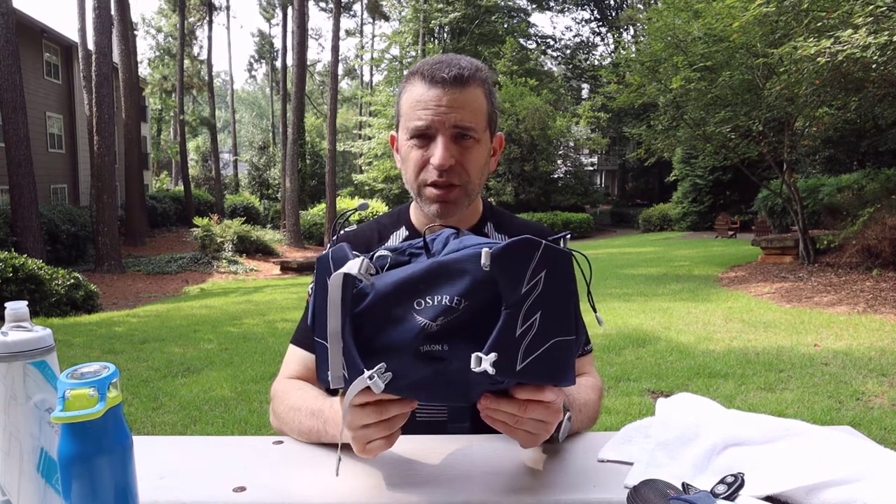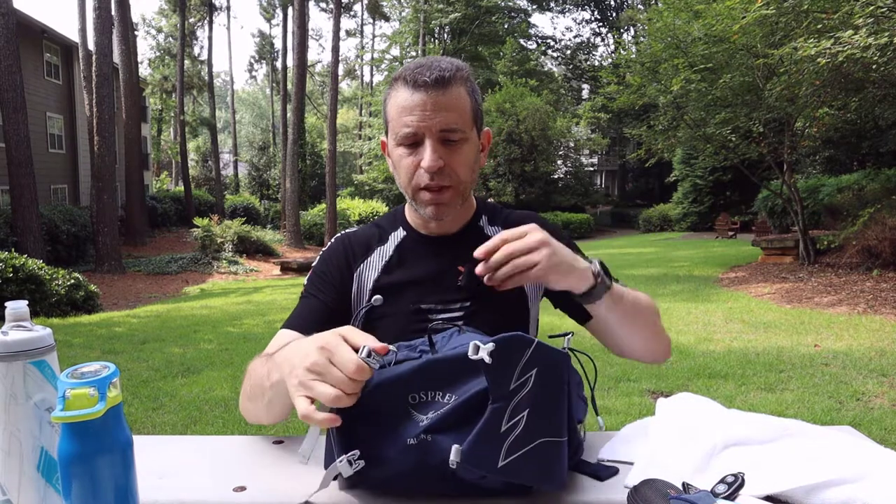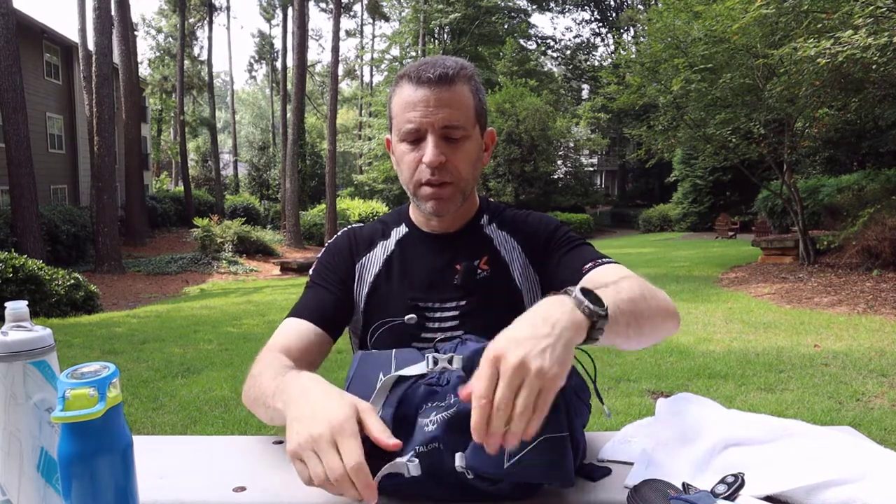Those are the highlights of the bag — let me know if you have any questions. You can click on the link and check it out. Thumbs up if you find this video helpful. Osprey did a great job with this waist pack — I definitely love it. I love it even more than the other pack I have because I can carry extra stuff when I go up Stone Mountain and other places I hike. Have a great day, thanks so much for watching, we'll see you on the next video. Take care.